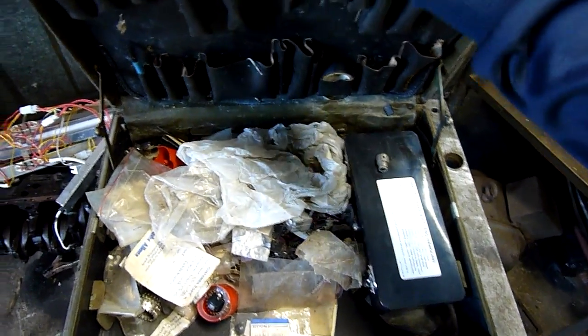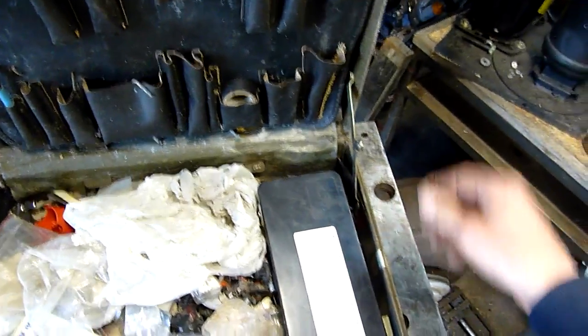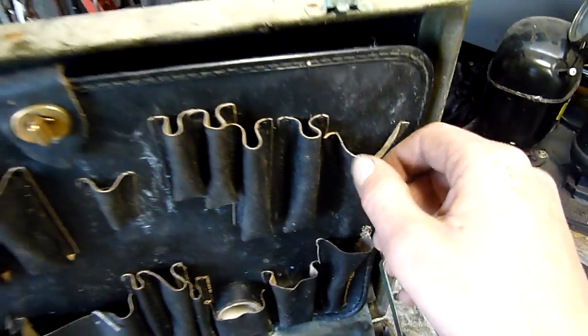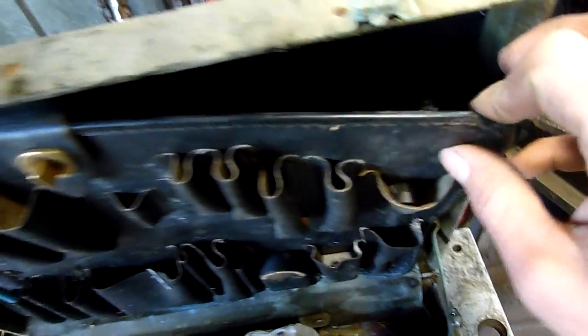Look at that — hinges are a little bit stiff but it locks back. It's an old techie's case. It's got a leather — yeah, it's a real leather tool holding panel. There's a bit of mould and crap in here but it all seems to be there.